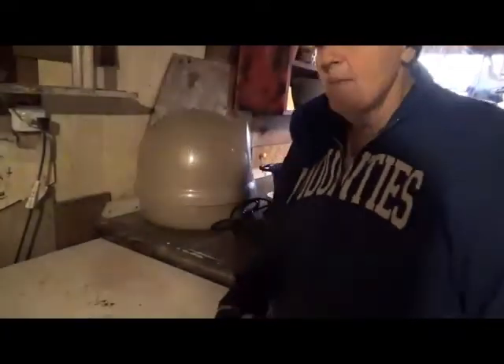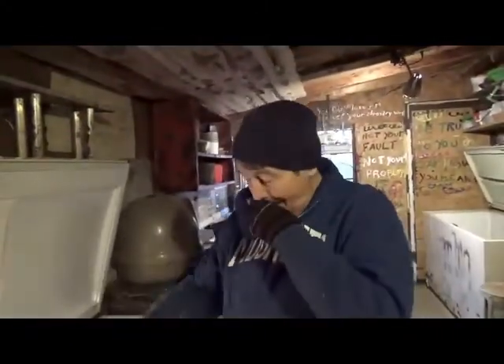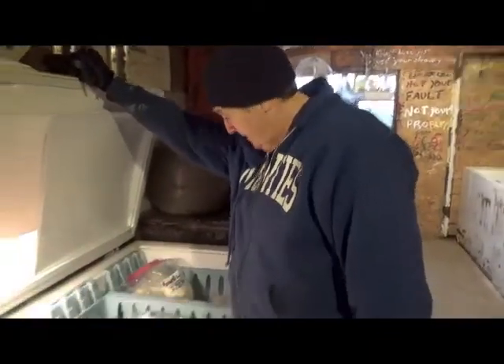Those electronic beep beep beep alarms — I wanted to put an ice pick through my brain. On top of that, nothing wanted to fit back in. What happened was I hadn't moved one of the dividers over a notch, which is why the milk wouldn't fit. And the chicken was hard to get in — when I originally packed it, it wasn't frozen so it was like cordwood, and this time it naturally folded up and took less space. But I got it all back in there.